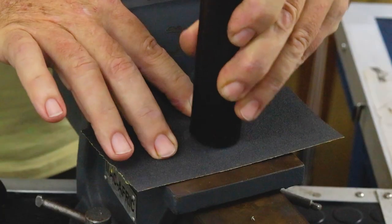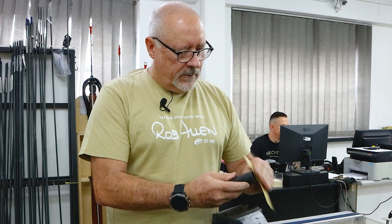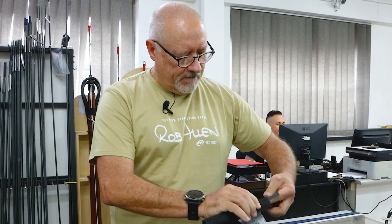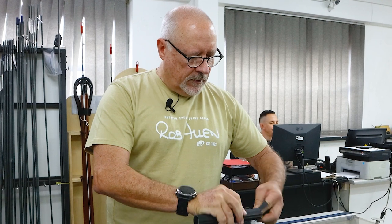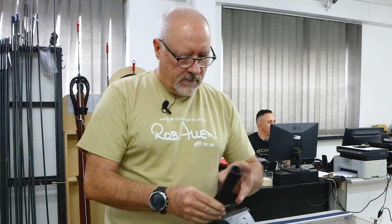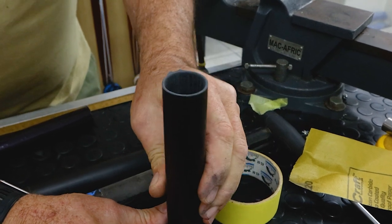Now just to clean up those edges — 220 sandpaper, very light rub. I'd just take off any sharp edges on the outer edge, but I'll definitely give it more attention internally. You'd rather have a radius on that sharp edge; it's going to be better for the components and it won't cut in. Now if you have a look at that — perfectly smooth and straight.